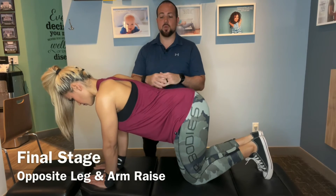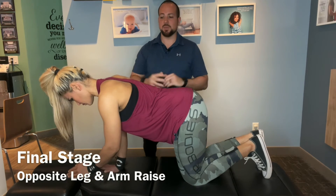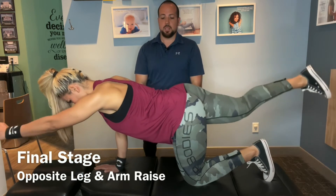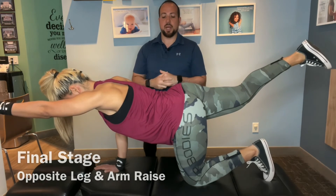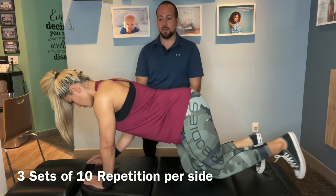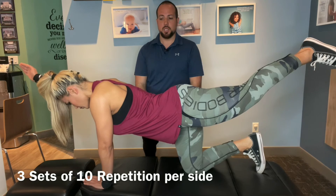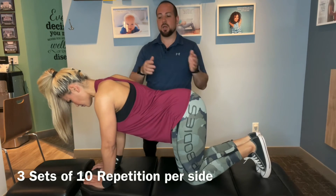The last stage is the one most people have seen before — you're going to do opposite arm and leg at the same time, lifting and stabilizing your back and your core, then back down. The transition is by far the hardest part, and then back down.